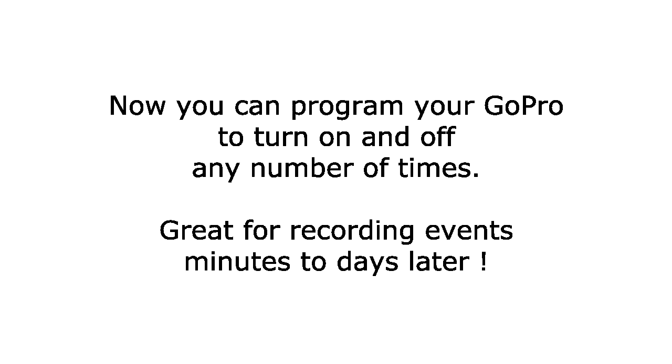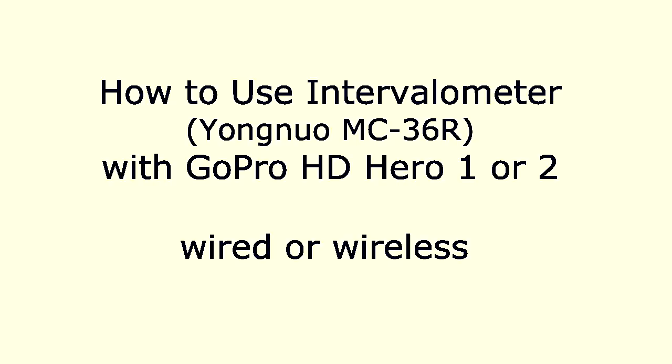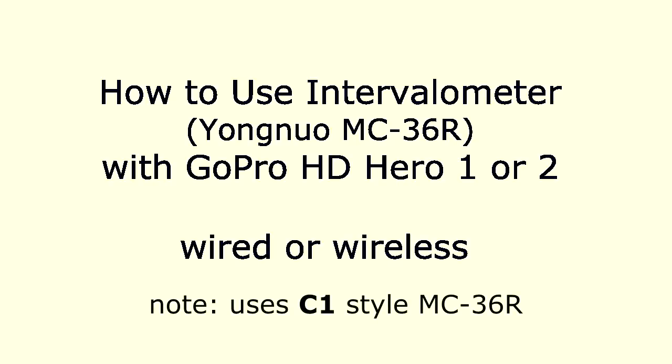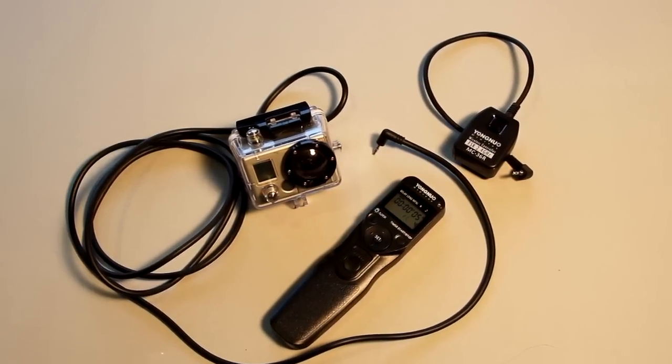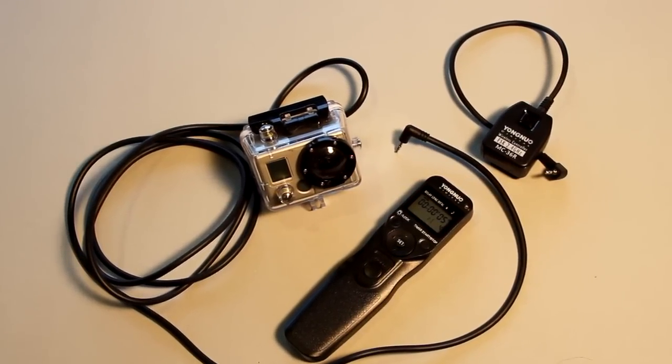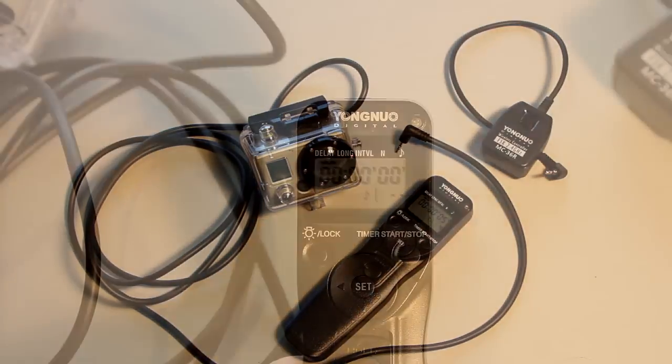You can program your GoPro HD Hero 1 or 2 camera to turn on and off any number of times using an intervalometer. In this example we're using a Yongnuo MC36R purchased off eBay for less than $30. The great thing about this intervalometer is it plugs directly into the hydromot cable without any adapters, and also comes with a receiver for wireless control, which you can see in the upper right hand corner.